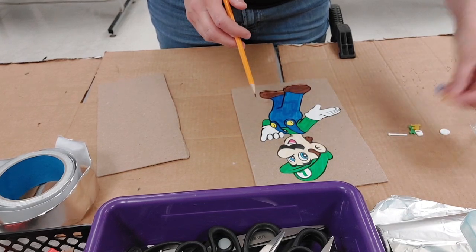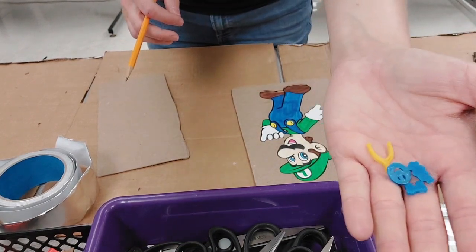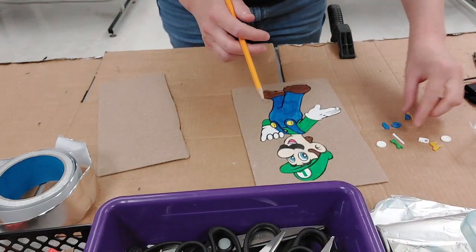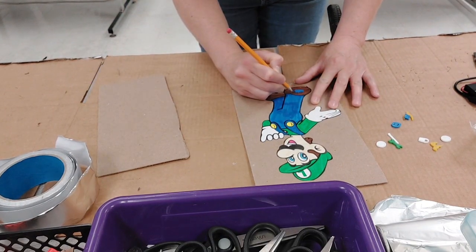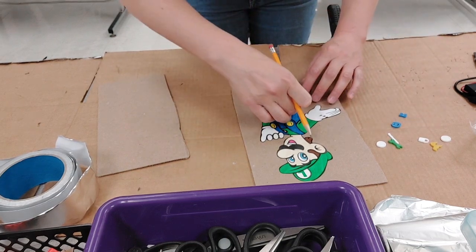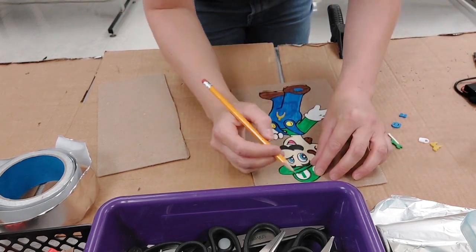I have some operation game parts that I 3D printed — they can also be made out of cardboard if you want. I have students take these parts and make three or four little spots by tracing around the operation game piece. I'm just going to do three here.